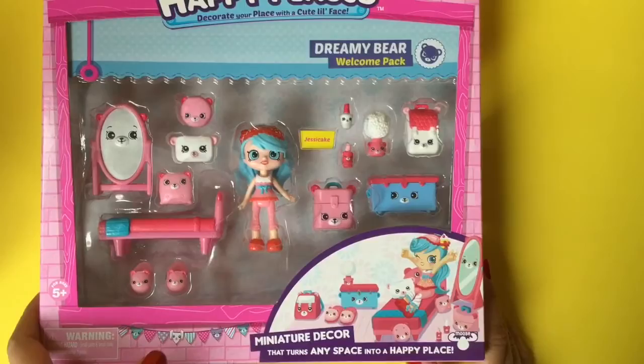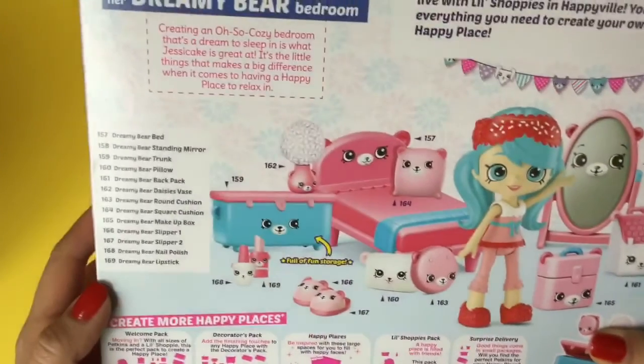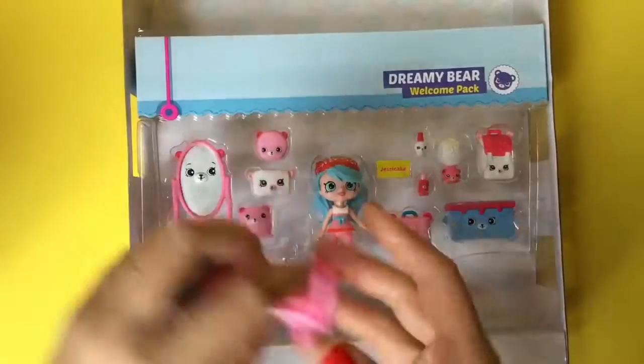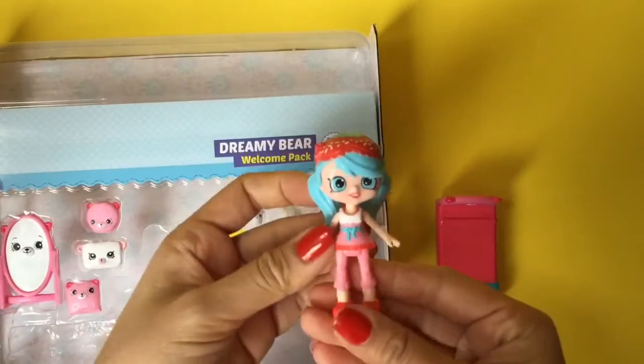This is Jessie Cake, who is my favorite Shoppie of all — she's so cute! There are so many cute little things in here, I can't wait to open it and see what's inside. This is the bedroom set, so it has a bed of course. Look at how cute this bear bed is — I want to sleep in it!